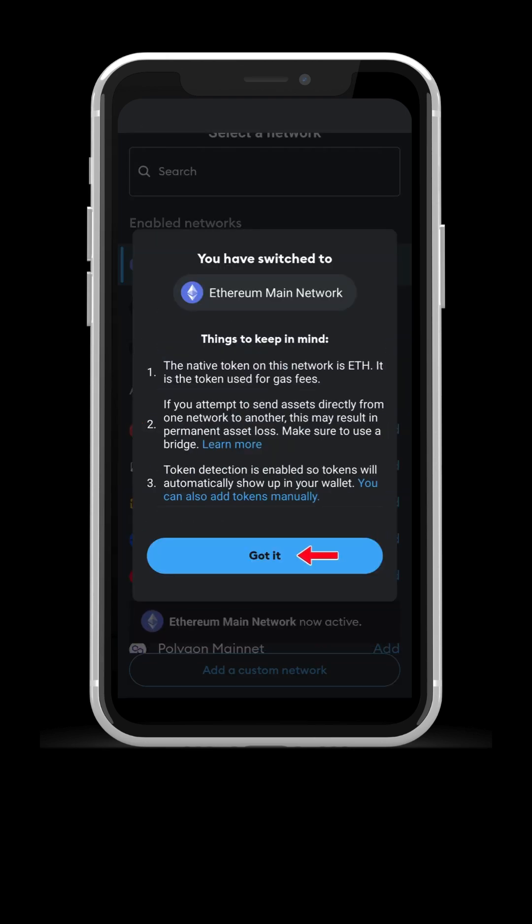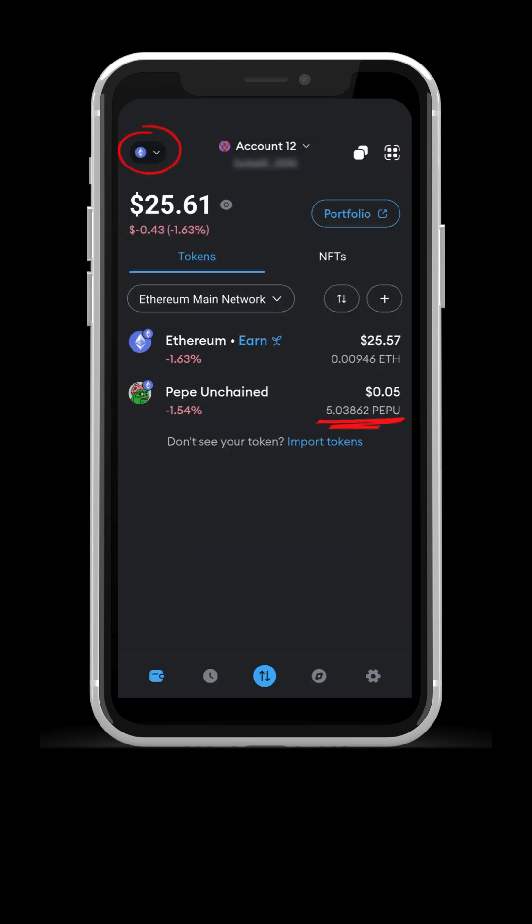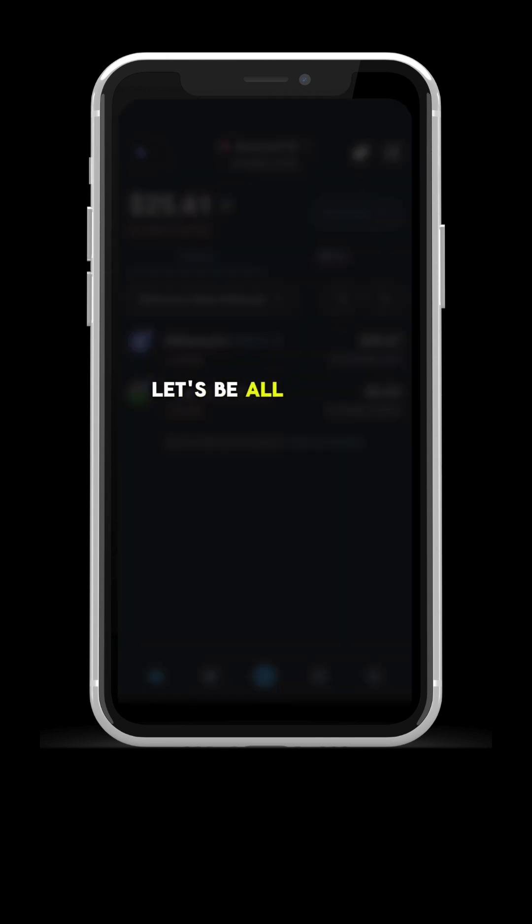If you switch to the Ethereum network, you will see the Pepe tokens you kept on L1. Why hold on L2? Well, if we want Pepe to achieve one dollar, right?